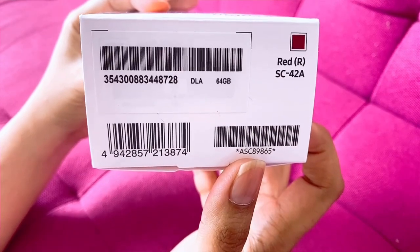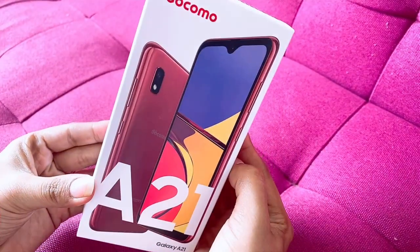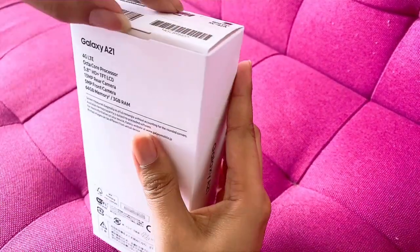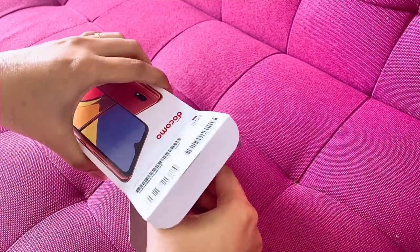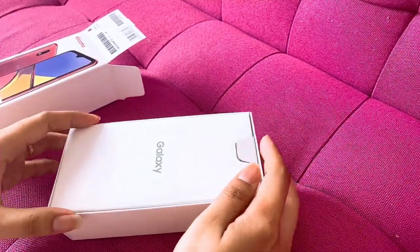The color is red, but it looks more like maroon in the picture. Now we're going to open it and I'll show you what's inside.